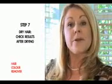Make the final rinse thorough — 10 minutes at least. Now your hair is clean and ready for drying. Or if you prefer, you can apply a temporary or semi-permanent colour.